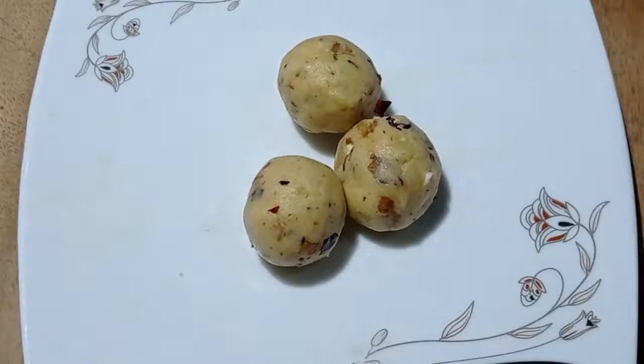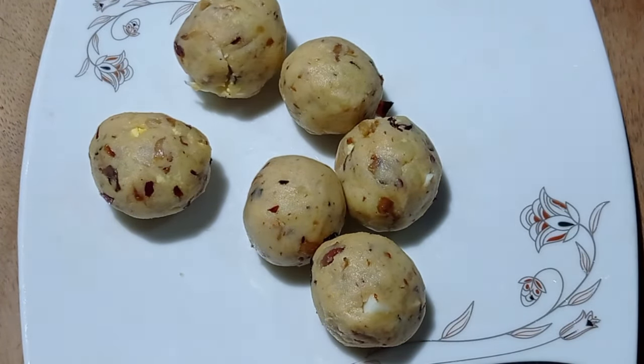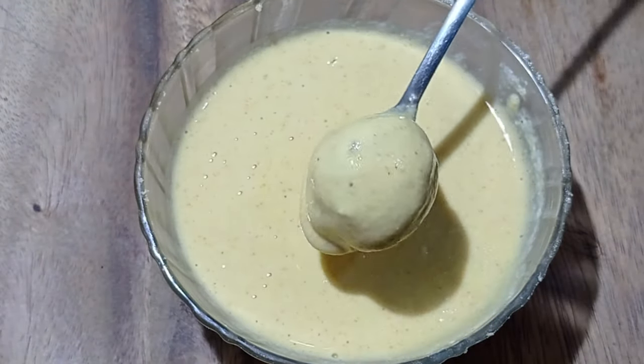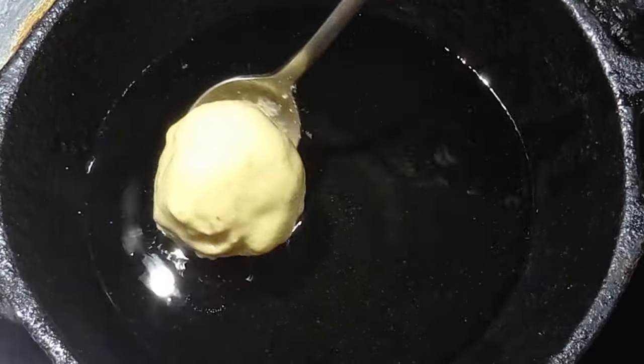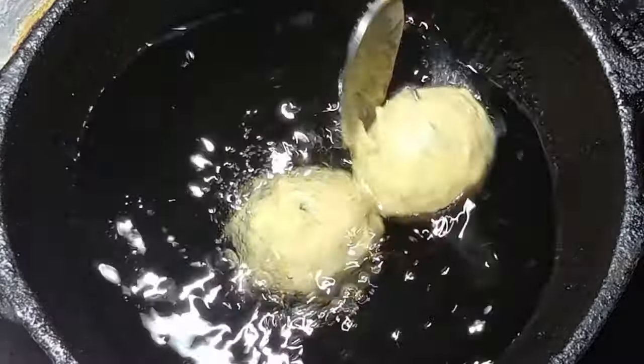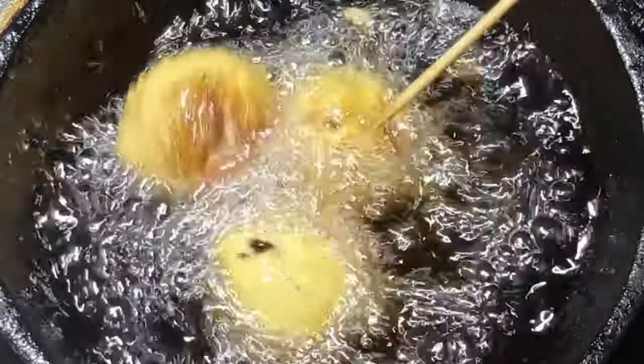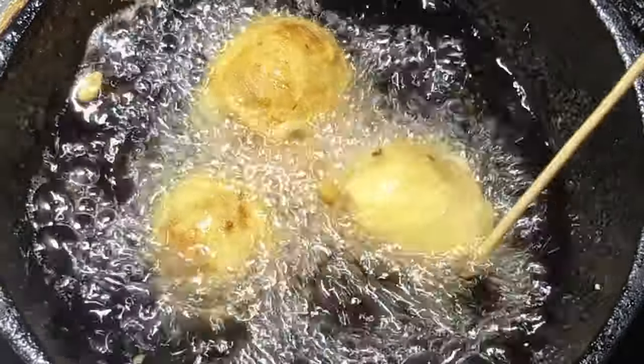We are talking about your language, and the medium is very light. You can try your own way and try it on your table.